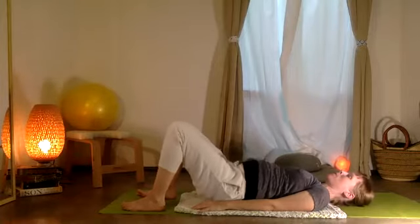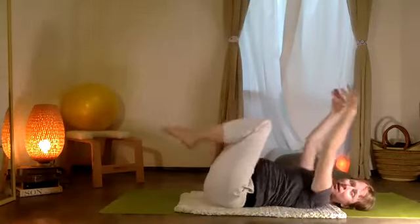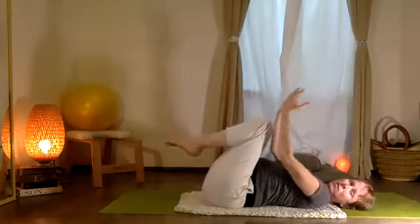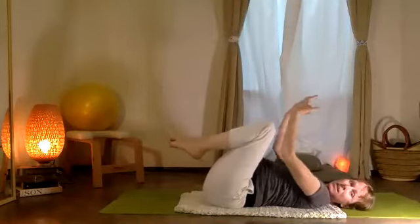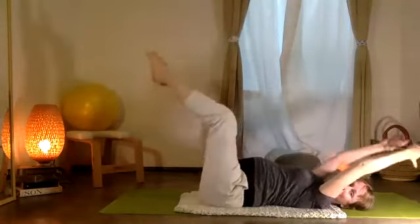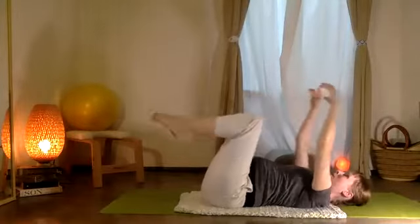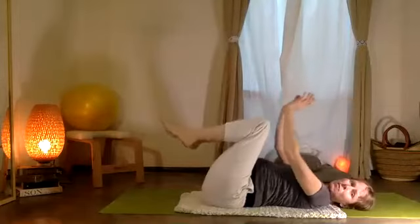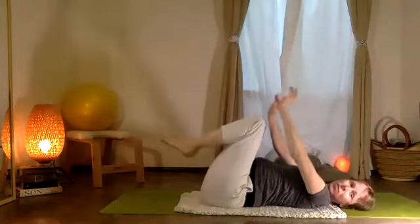Bajando la pelvis — lower the pelvis down. Pull your elbows and your knees together, then stretch your arms and legs out — estiramos los brazos y las piernas afuera. And then adentro. Afuera and then adentro. Stretch out and right back in. Estirando afuera y adentro.